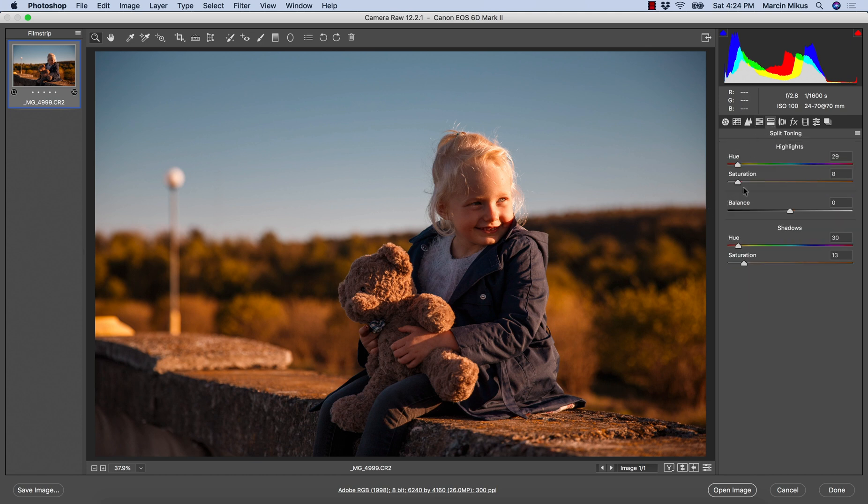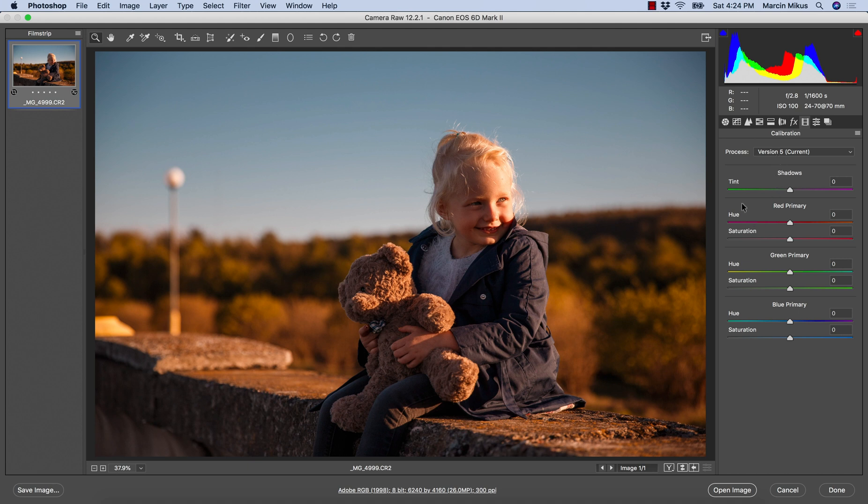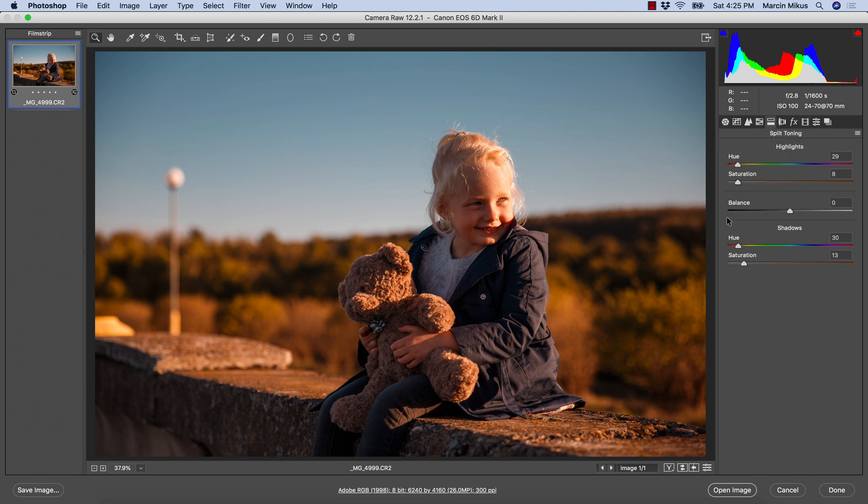After those three panels, I might check the Calibration panel, which has three different channels: red, green, and blue. We can manipulate the hue of each — moving the red hue slider affects the red pixels, the green slider affects green pixels, and the blue slider affects blue pixels. All three together create the image. I might try to manipulate the saturation on the blue pixels just a little bit. This panel is optional — you can use it to achieve a certain effect, but the previous three panels are the main ones I would use.